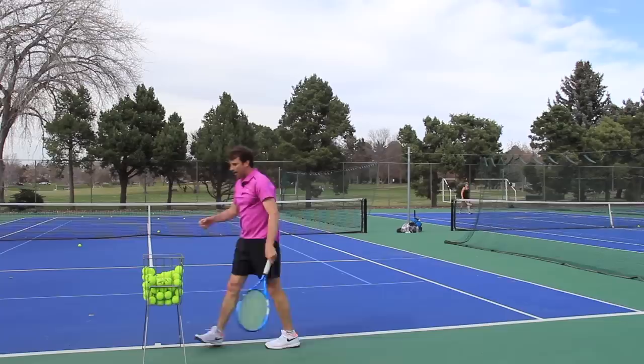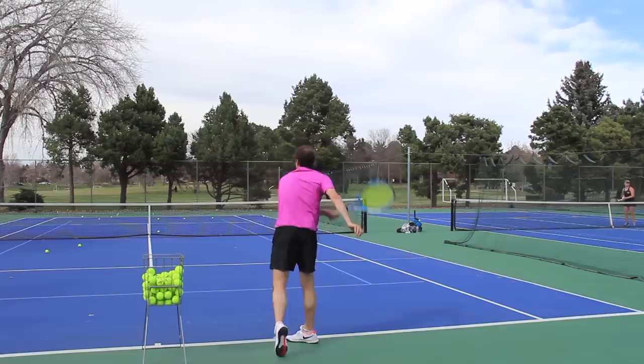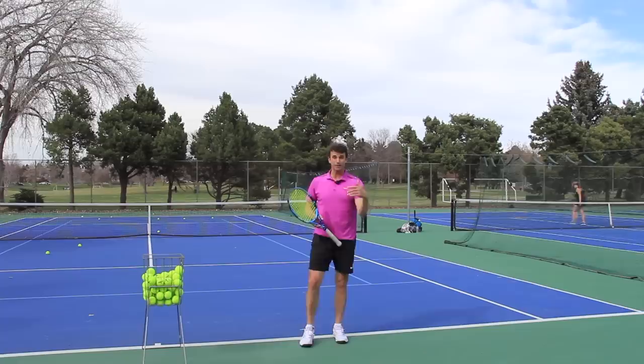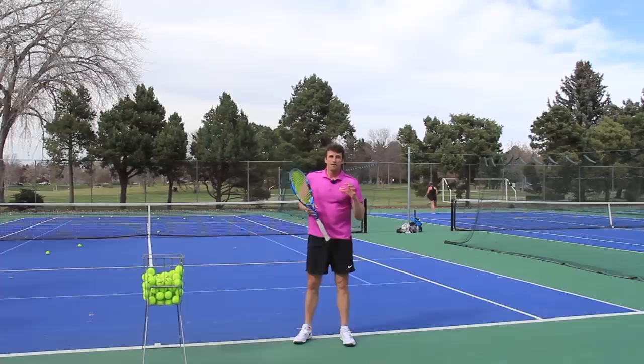So the arm is super loose and the ball just pops off the racket. I'm able to create nice pop on my serve without using legs. Of course, I'm gonna use legs to get another 10 or 15% more power on my serve — more speed — but the problem is that so many of you are not serving correctly with the upper body and the way the arm moves.